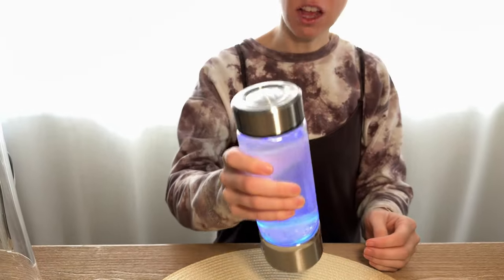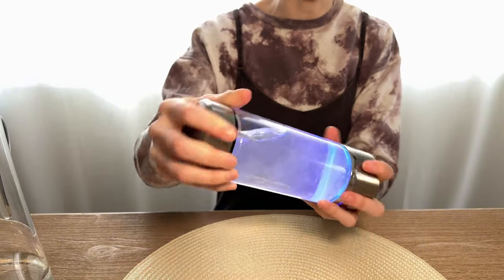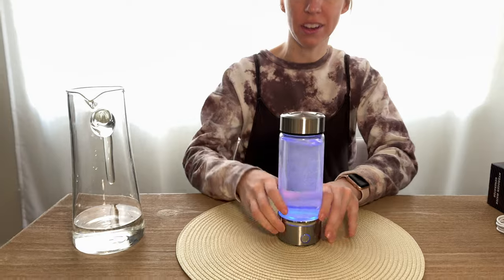This water bottle really isn't that heavy — even filled with water, it's not super heavy for being solid glass. It's pretty lightweight, really compact, and really sleek. It's a really cool device with a really nice design.